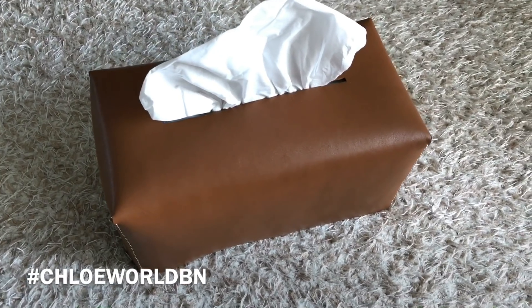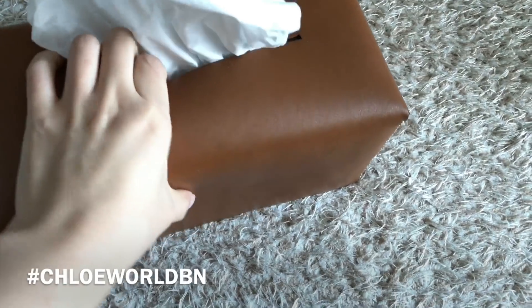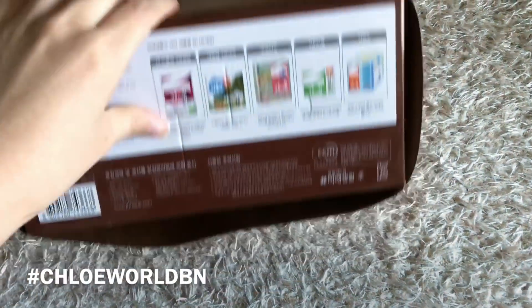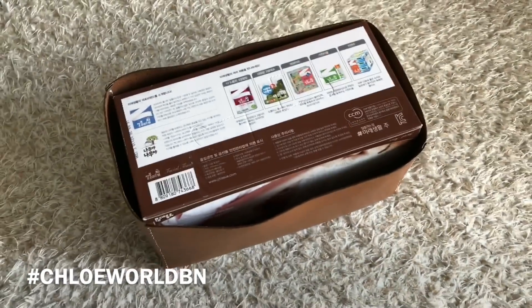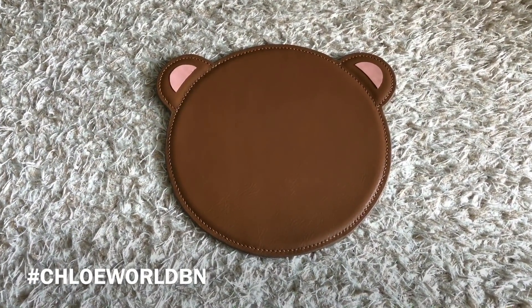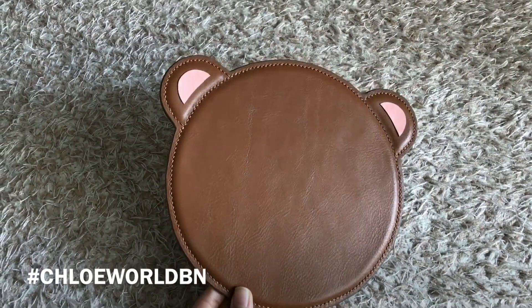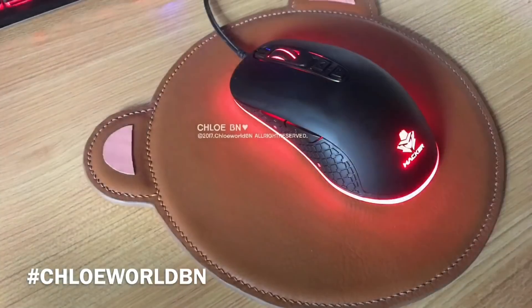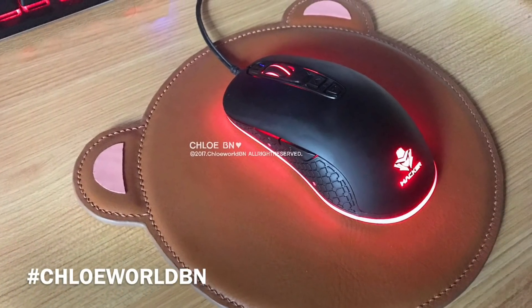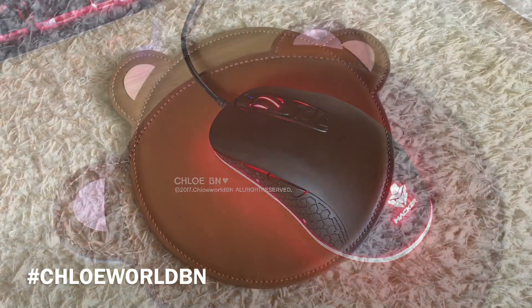This is a tissue paper case — it's very simple, it's just a cover. This is a mouse pad. It was my very first stitching and I love it. I didn't want to make a common square mouse pad, so I designed it like a teddy bear. It's not just cute but it also works very well.